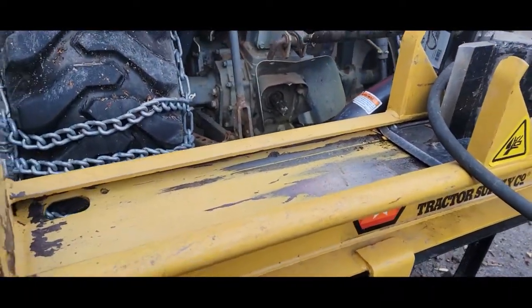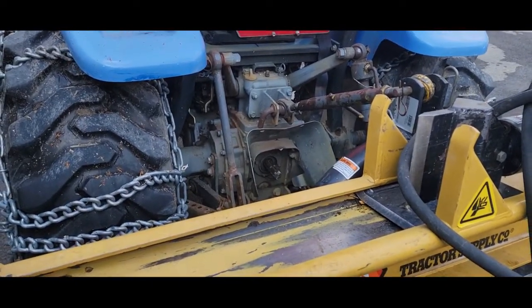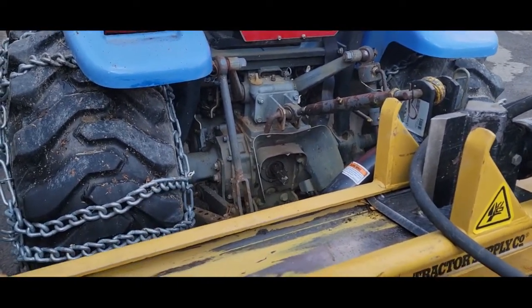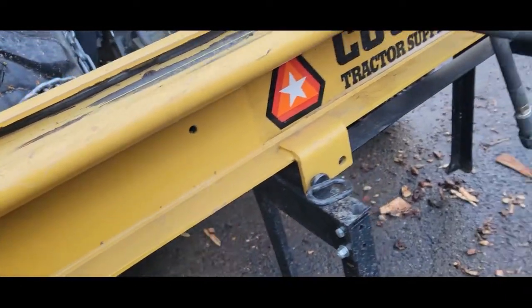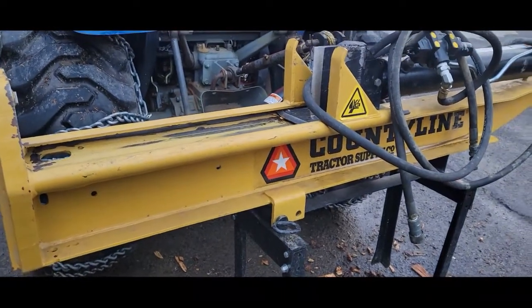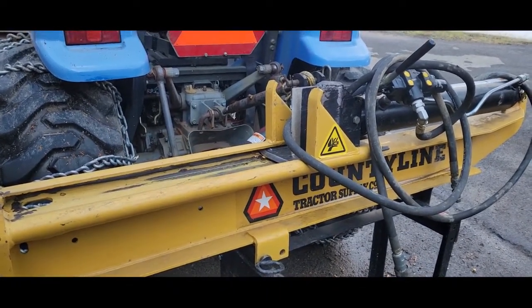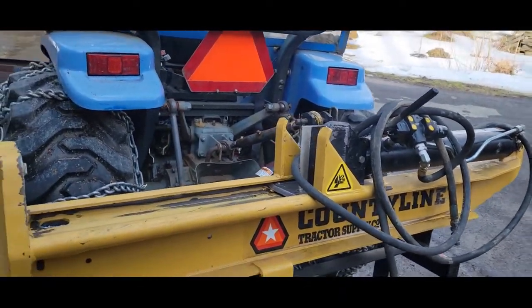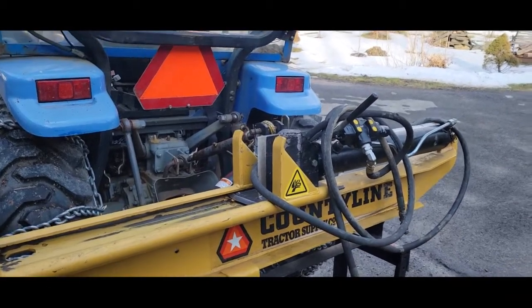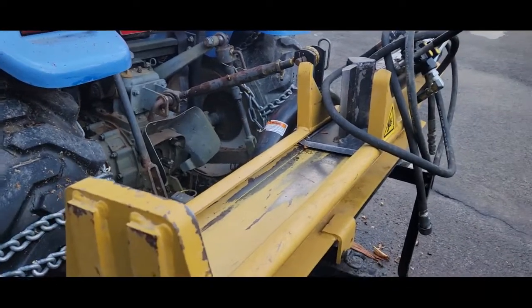What I came up with is I want to make a log cradle. As you saw from that one video, when I put a chunk up there to split it, a lot of times it will fall off the back. So I went to Tractor Supply — they make a cradle that bolts right on, but it's not in stock. They can get it; it's delayed ordering, around $100. It looks like a couple pieces of metal, nothing fancy.